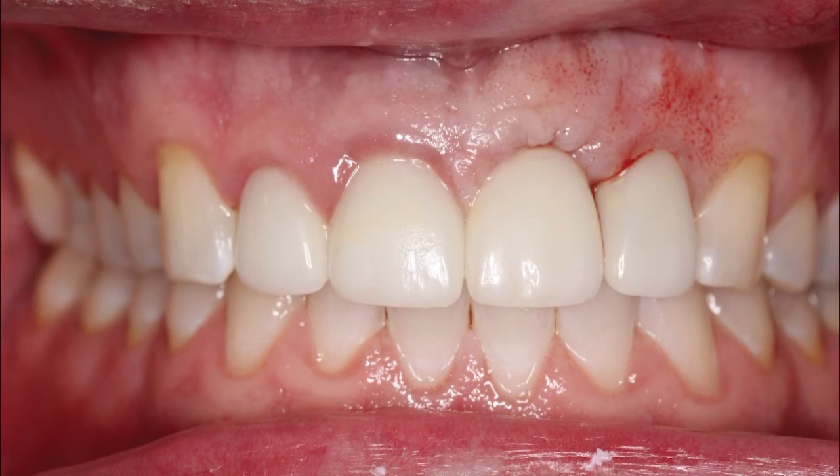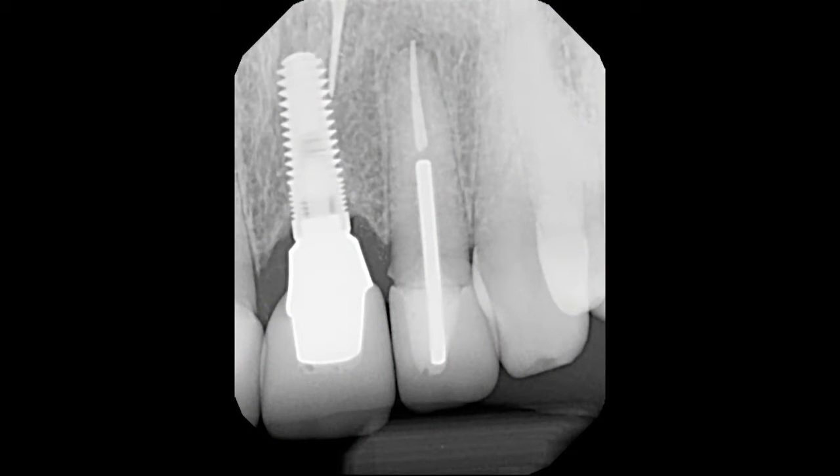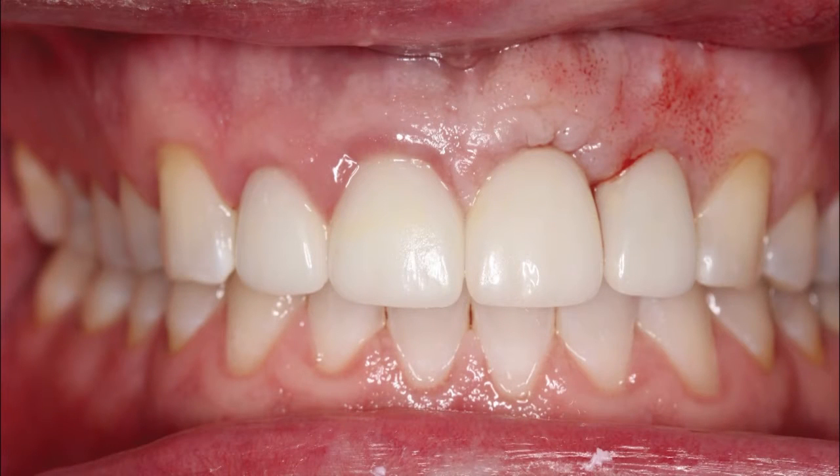A 40-year-old male presented with no medical complications and desired a nice smile for his business interactions. His existing implant crown in the area of his maxillary left central incisor had suffered damage and the adjacent lateral incisor had fractured. The patient's excessive parafunction was likely a contributing factor. Endodontic evaluation had determined that the lateral incisor was untreatable, and the preoperative soft tissue between the central and lateral incisors were not ideal or optimal.